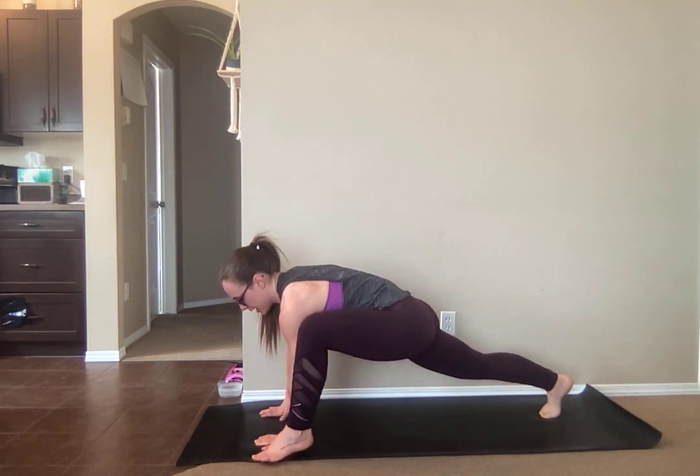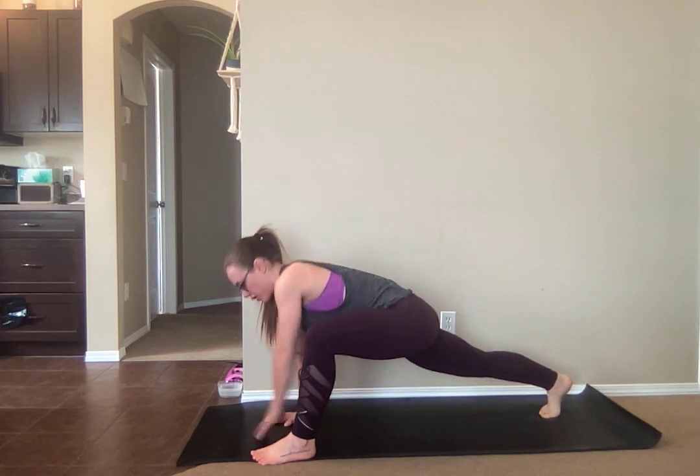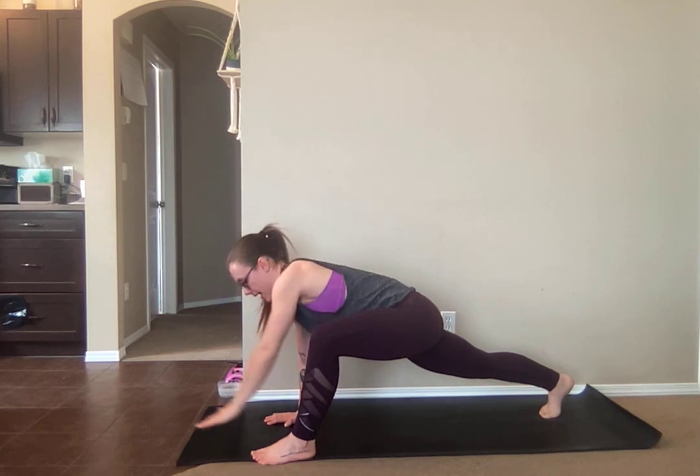Now if you struggle with the stability in your arm, what I want you to do is put more weight onto your foot, bring your hand a little bit closer in, and do the same thing so that you have equal weight distribution between hand and foot.